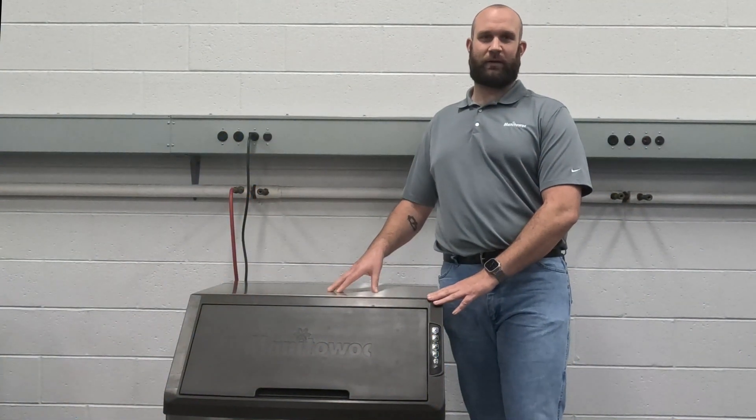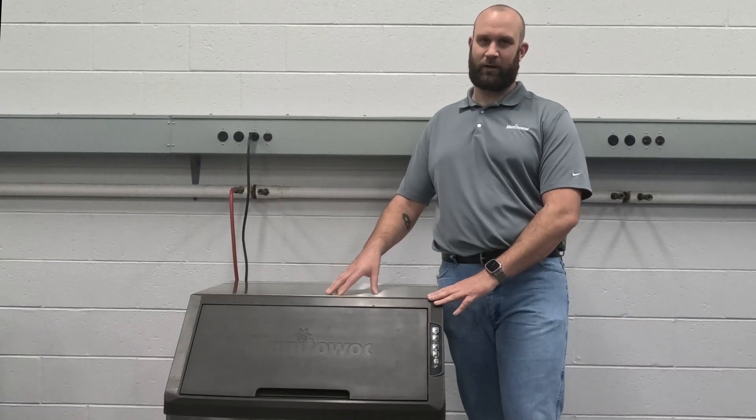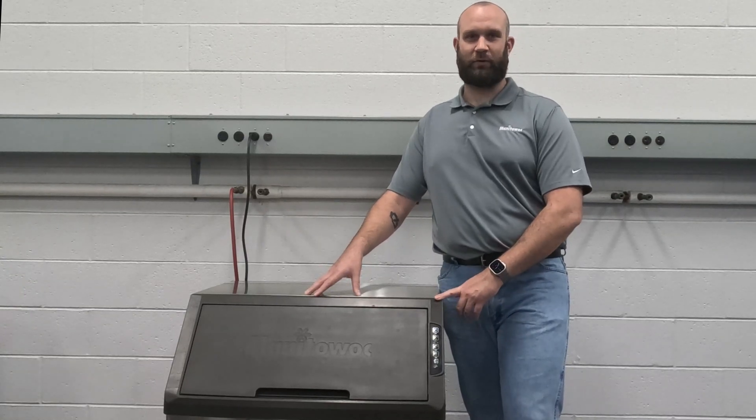Hello, my name is Joshua Padlow, technical trainer here at Manitowoc Ice. Today we're going to be taking a look at what we call the clogged drain fault on the new Neo undercounter unit with onboard water filtration.